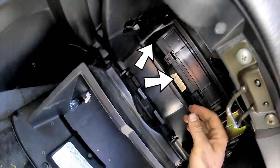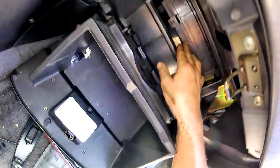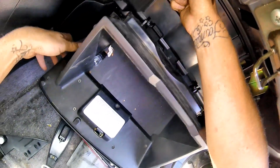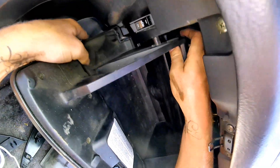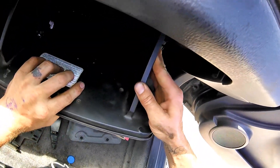It should go in fairly easily. Don't use force to push it in because if you do, it's probably not on there correctly. Your cabin air filter, if it's dirty, can affect the HVAC system inside the vehicle a lot. If it's not blowing too well or if it smells, this might be your problem.